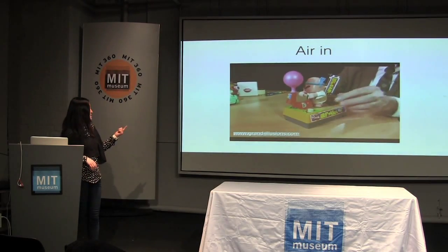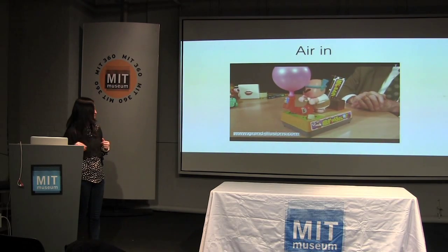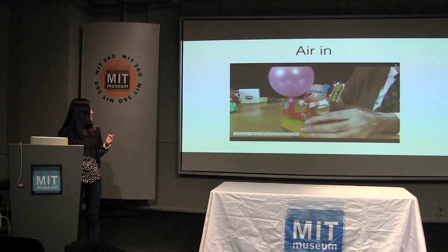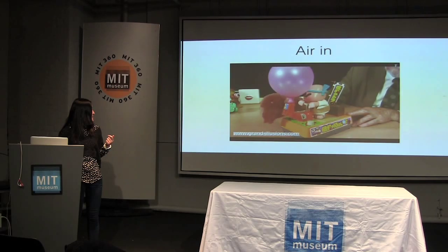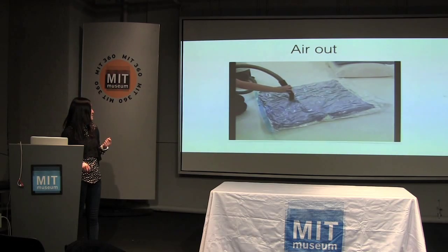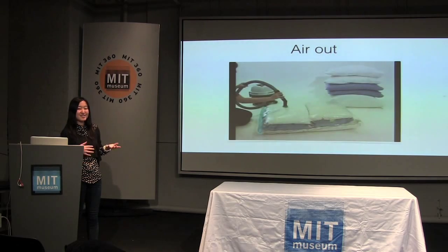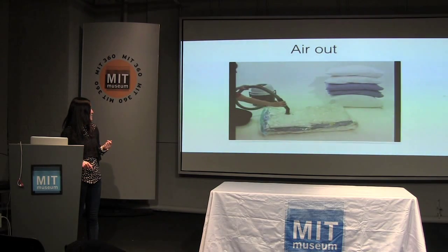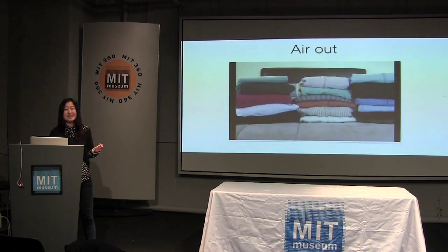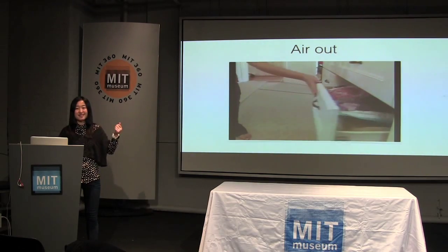This is what I mean by air in. Basically, you put something in and something grows bigger and smaller — everybody knows there's a little room. And here is what I mean by air out: you vacuum the air out. You can change the size of what's inside the bag and also the stiffness. We used these two very simple principles to make shape-changing objects.